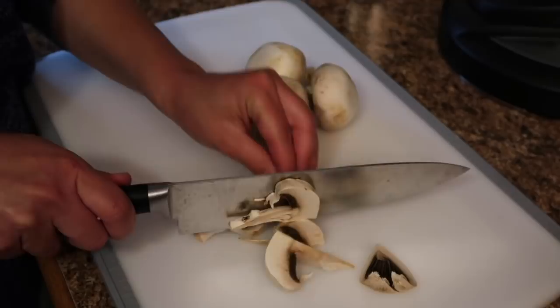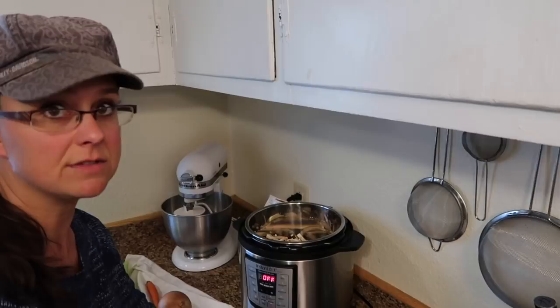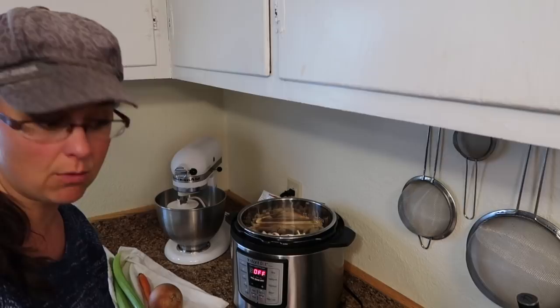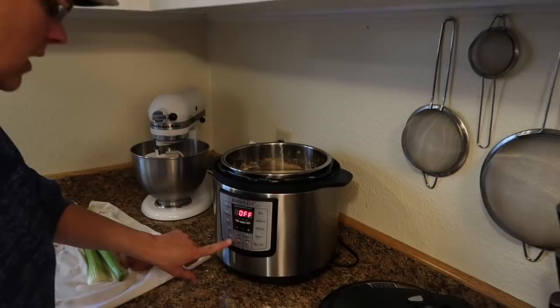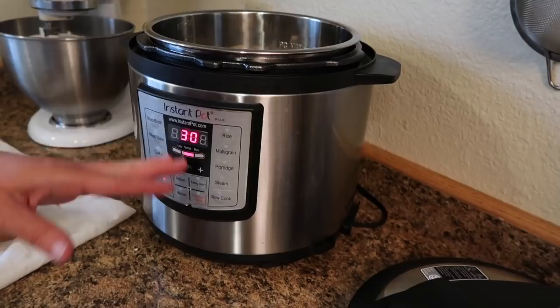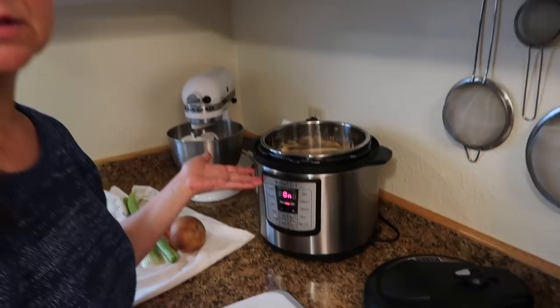I used 16 ounces, or one pound, of mushrooms — that's what I bought from the store. The first thing we're going to do is sauté them in the Instant Pot, so we press the sauté button. It's going to set for 30 minutes; we'll leave it open and stir it. I'm going to add a little bit of water to make sure it doesn't stick to the bottom while I chop the rest of the vegetables.